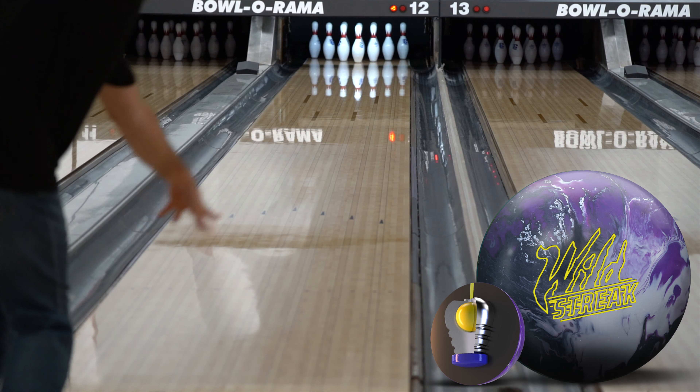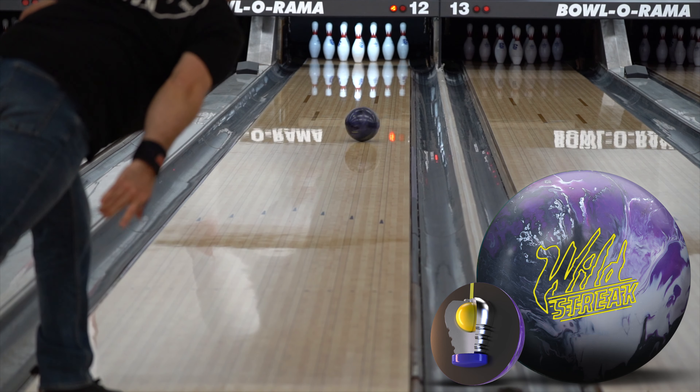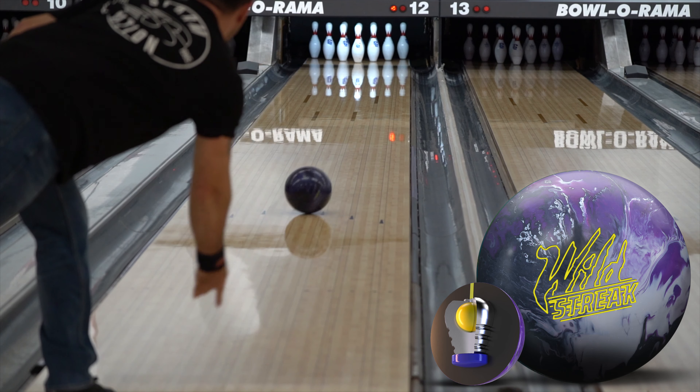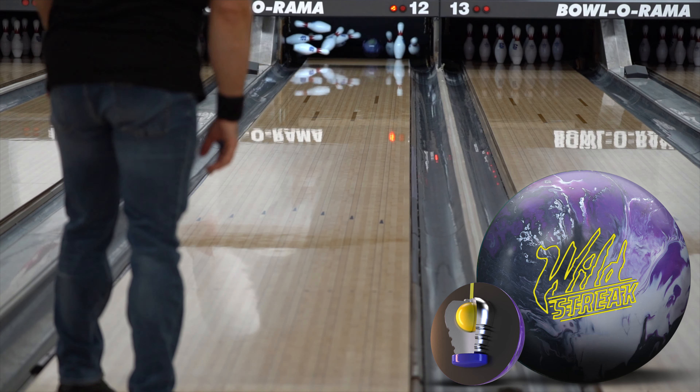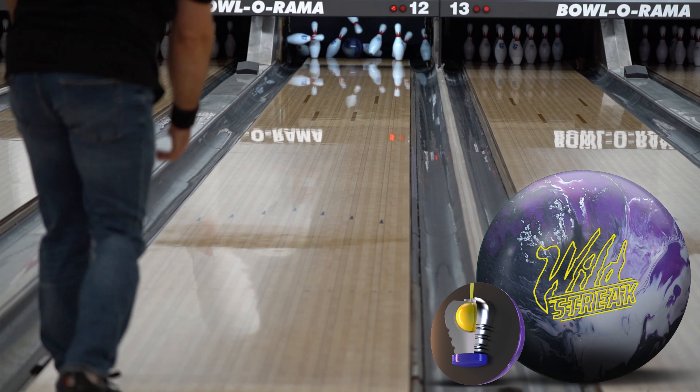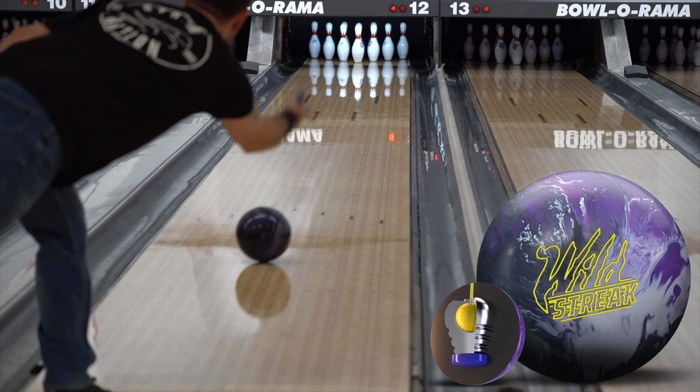What's your favorite thing about the Wild Streak right now, if you can think of one thing? If I change the surface a little bit, I could probably use it on more of the patterns. If I try to keep it factory on that one, it works very well on the harder shots. Awesome. Thanks, man.